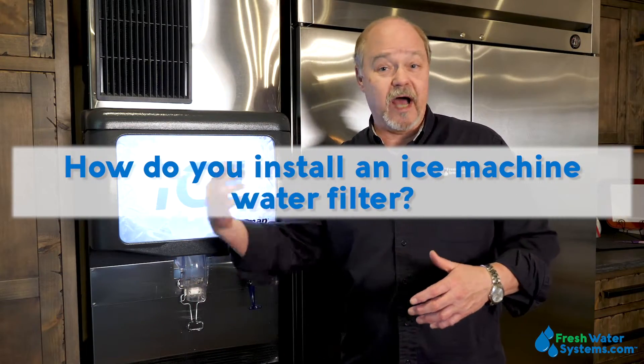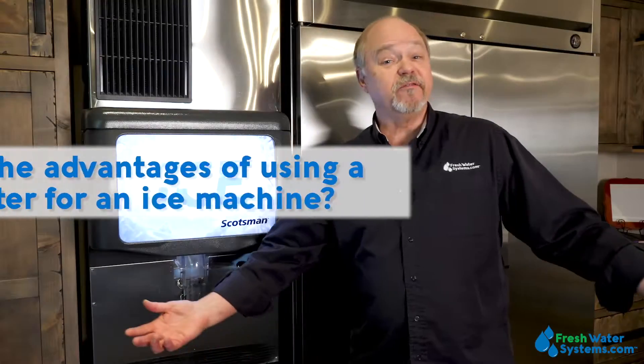So it's very important that your ice machine, if you have hard water, has some level of scale control, whether you use a water softener or you use some type of phosphate or scale control cartridge. How do you install an ice maker or an ice machine water filter? Every ice machine or ice maker, even if we're talking about the one in your house in your refrigerator, it's fed with a water line, and you just break that water line and connect your filter in there. If you're talking about a commercial ice machine, obviously we're going to need a larger filter, and it might be quite a plumbing project. But a simple ice machine that's in your refrigerator, that's a simple connection of a filter in the line that feeds your refrigerator.